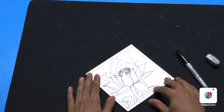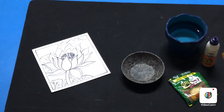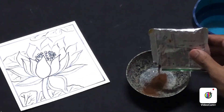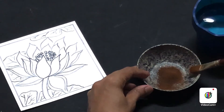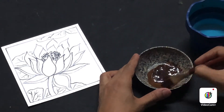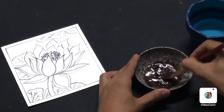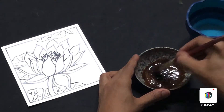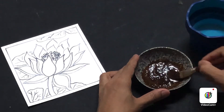Before starting the painting, let's learn how to mix the coffee powder. In a small cup, take some instant coffee powder — any brand is fine, just a little bit. Add it into a small bowl, then add some water and mix thoroughly until you get a fine paste without any granules. You'll get a brown decoction like this.